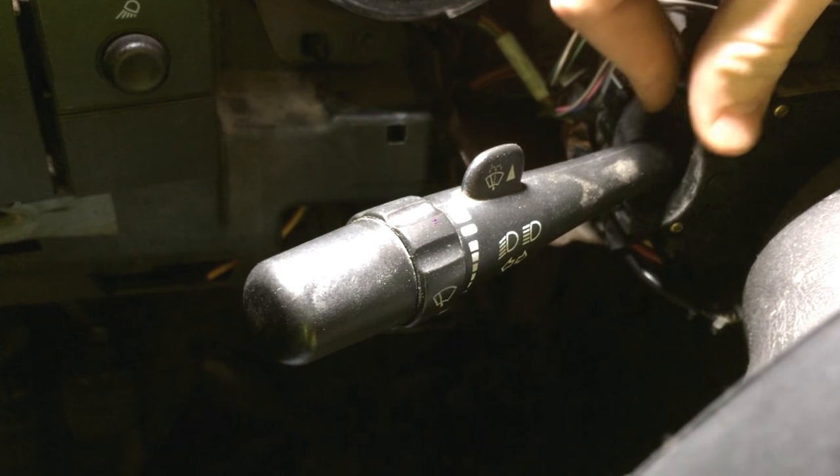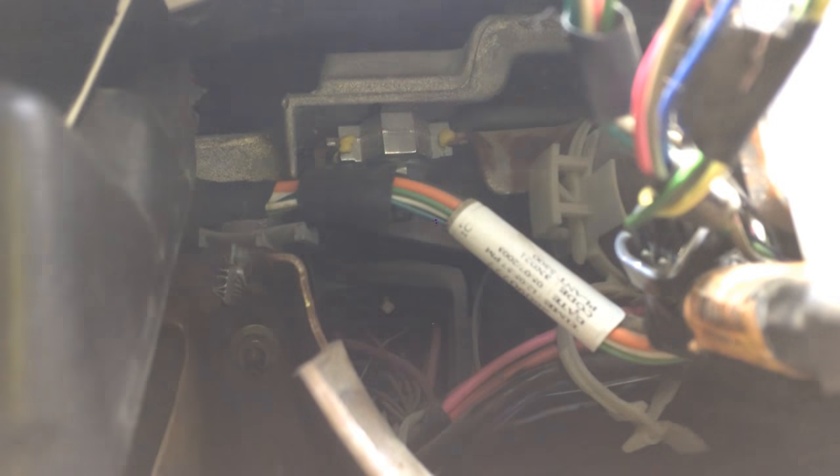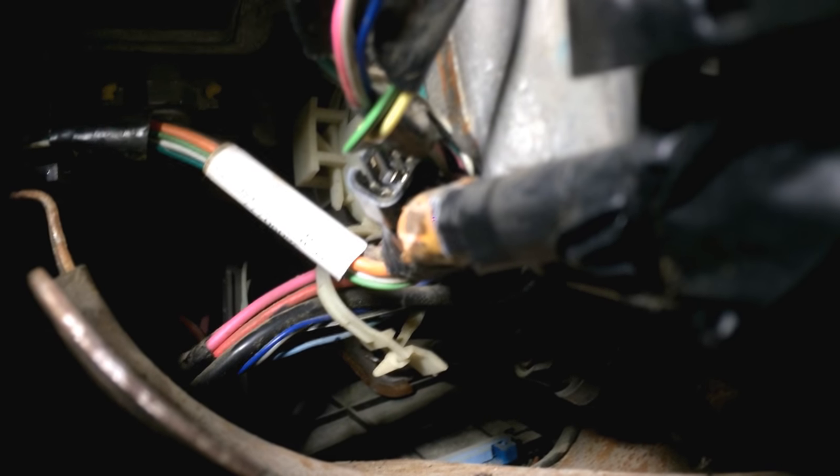In the instructions they mention a 4-pin connector which enables the cruise functionality. If you follow this harness back — you can see the 4-pin connector right in there — and it has wires connected to it. They appear to be the correct coloring for what it says in the instructions for the cruise control. So my theory's right.